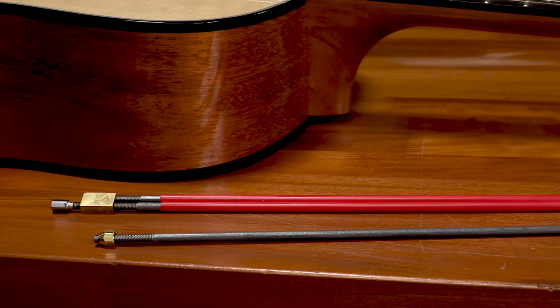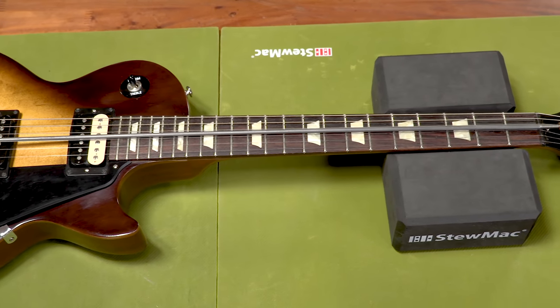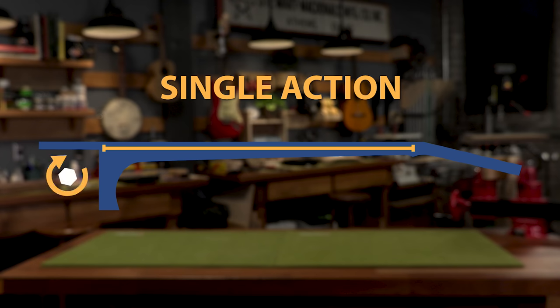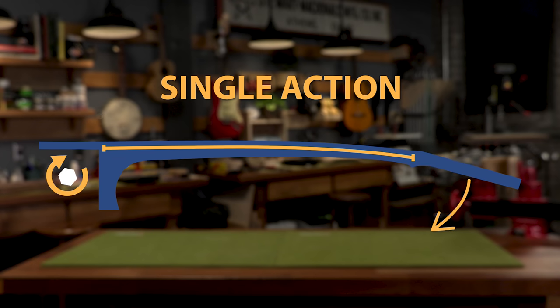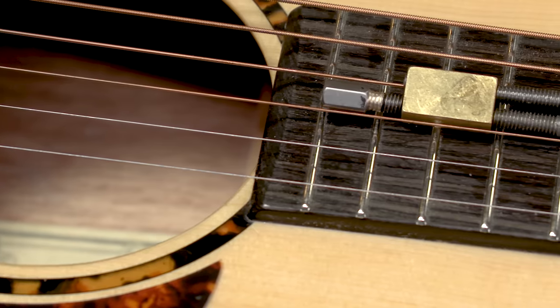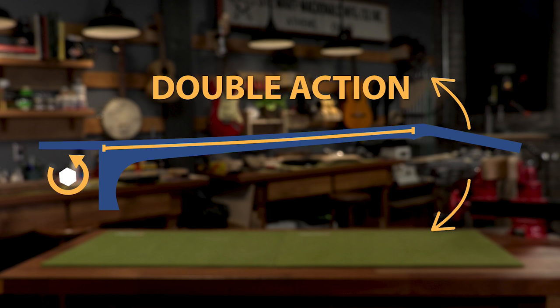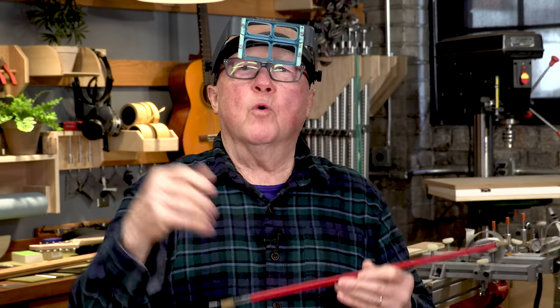Another difference between the Gibson and this Recording King is the type of truss rod. The Gibson had a single action truss rod — when you tighten the adjusting nut righty tighty, it will straighten out the neck and even pull it into back bow against the pull of the strings. When you loosen it, because of the string tension, it goes either straight or back into an up bow. Now here's a double action rod, like the kind in this Recording King. If you turn it to the right — righty tighty — it's going to pull the neck back away from the string pull, just like the single action rod. But when you loosen it, turning it to the left, it forces the neck in the other direction. So you can actually force a back-bowed neck into a straight neck or into an up bow. It's a two-way rod — one's pulling, one's pushing.